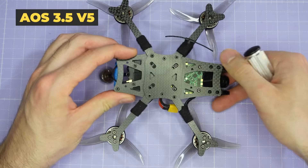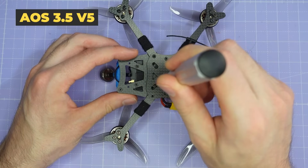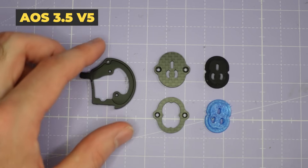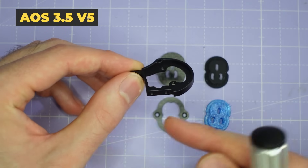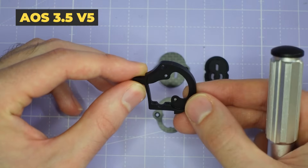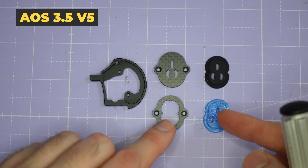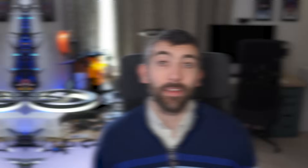Flipping the frame over, we have X slots cut into the bottom plate so that you can get full access to all of the mounting screws without disassembling any of the bottom part of the frame. The camera cage on the AOS 3.5 is a little thinner and lighter than the cage on the AOS 5, with M2 mounting hardware rather than M3, but apart from that it supports all of the same camera mounting features — soft and hard mounts for all common FPV cameras and ND filters for the O3 system. There are links in the video description to the full specs if you need more detail.